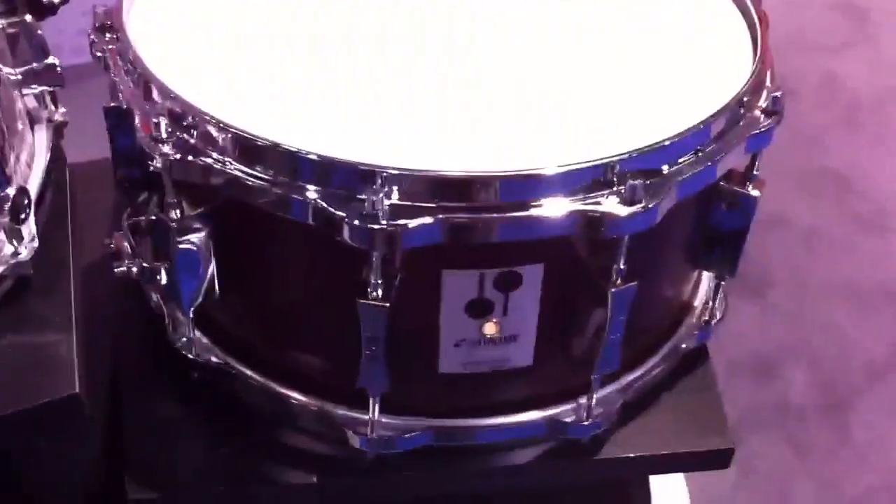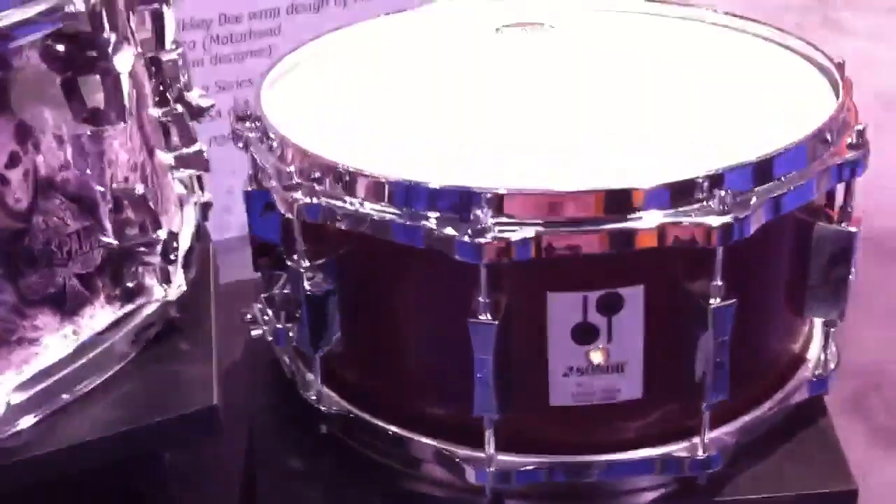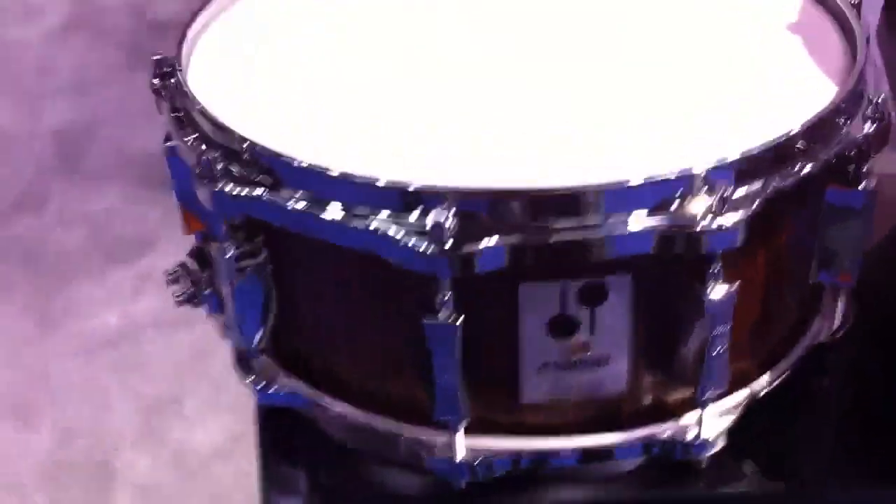Next up, we have two of the Phonic reissue snare drums, coming back as stock items. There's the 14 by 6 and a half in a 9-ply beech and mahogany, and then a 14 by 5 and three quarters in a 12-ply beech. Signing out.